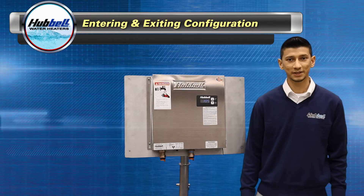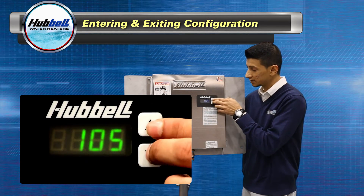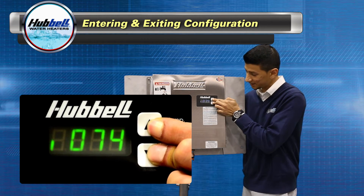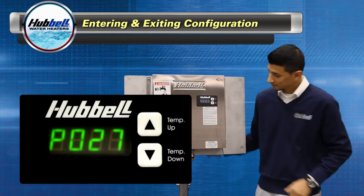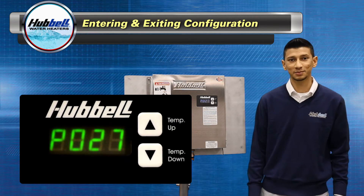Next I will explain how to enter and navigate through the configuration menu. To enter the configuration menu, press and hold the up and down buttons simultaneously until P0 and two numbers come up on your display. To exit the configuration menu, just wait about five to seven seconds and it will go back to displaying your set point.